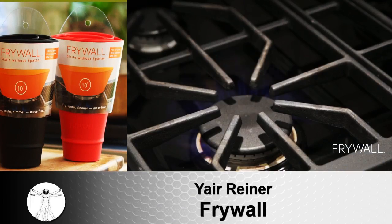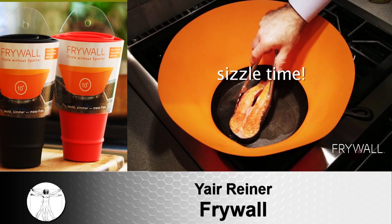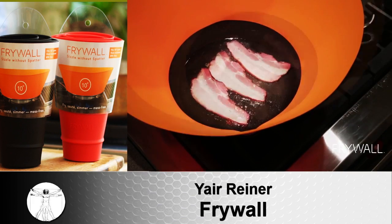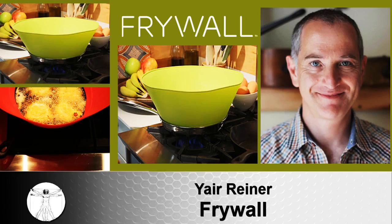It's super easy to clean, compact, and BPA-free. Frywall comes in two sizes: 10-inch for $22 and 12-inch for $29, or you can have both for $50 and get free shipping. To order, go to Kickstarter or Frywall.com. Imagine being able to cook anything and keep your stove top clean.